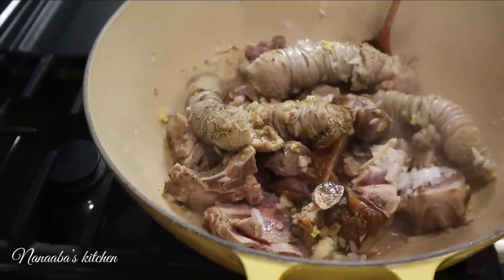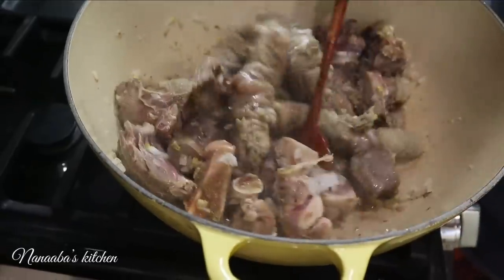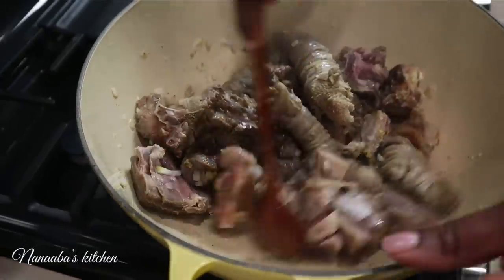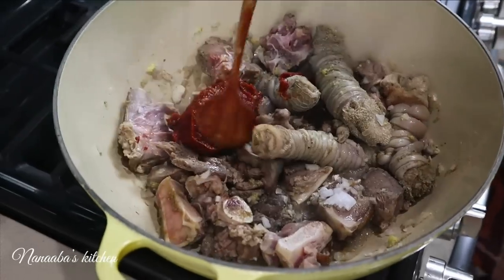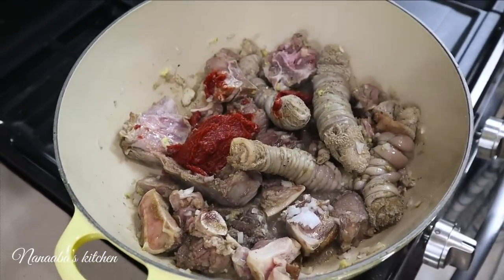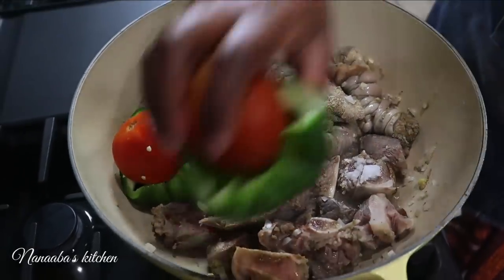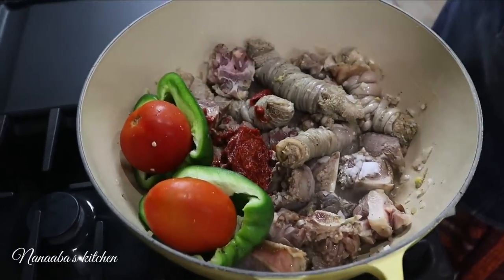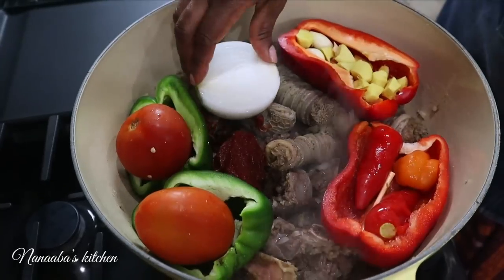Tomatoes bring tanginess — that sourness to balance the sweetness from the other ingredients. For light soup, you'll need a more concentrated tomato essence, and tomato paste is concentrated just enough for a soup like this. I have two heaping tablespoons that have gone in, and the meat has been cooked 15 minutes with the lid on.